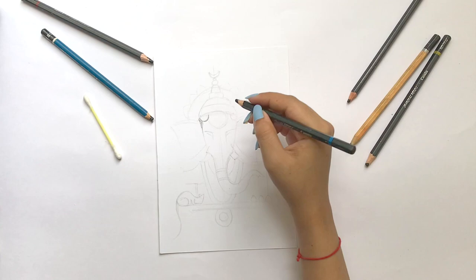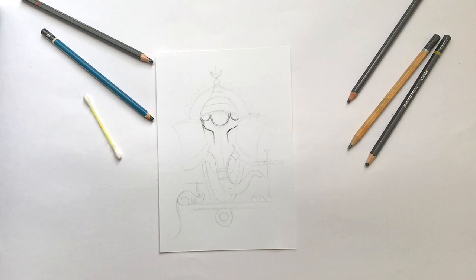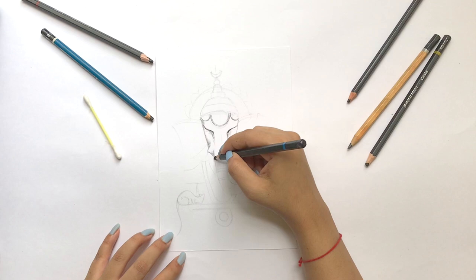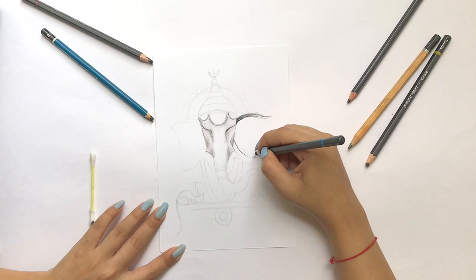First of all, I'm going to make a basic sketch. I'll outline it with a charcoal pencil. I'm using a basic shading technique to make the face. After sketching, I'm going to smudge my charcoal.